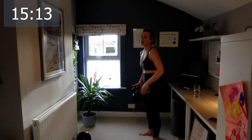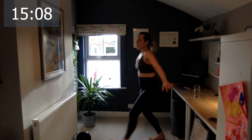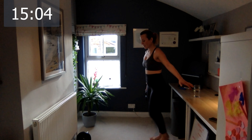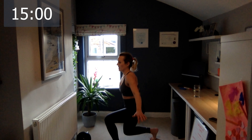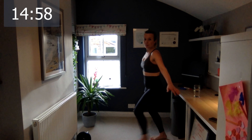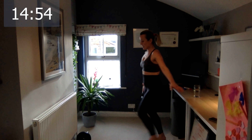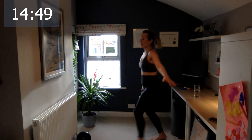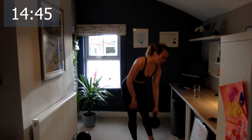Perfect — switch. Come on, keep it going. One, two, three, four, five, six — come on, we're on the right leg so you can see what I'm doing — seven, eight, and the last two — nine, and the last one, ten. Awesome. Put it to the side — we are done now. Shake your arms. If your arms hurt, have a quick drink.